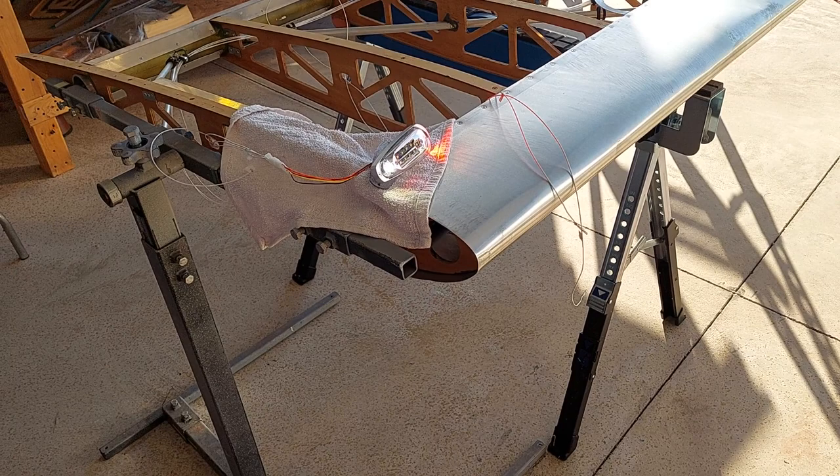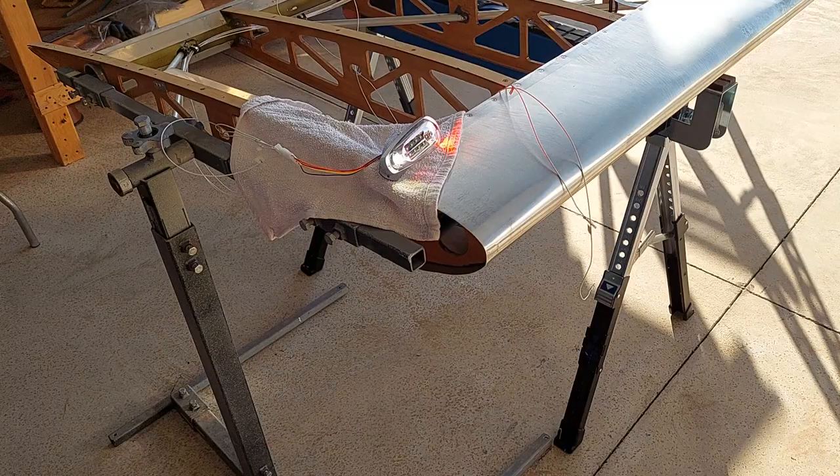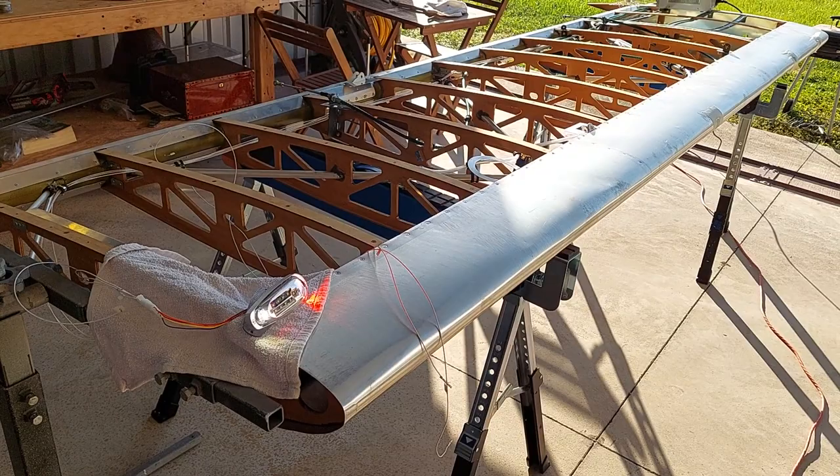At least I got the wiring ready to go, and I'll just tie wrap it to the rib, and then we're ready to install the lights. We'll cut the leading edge to create a slot, put in the bracket, and then the wires will be there to connect.